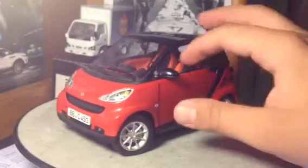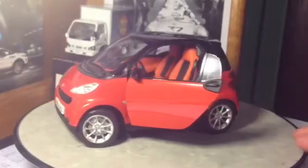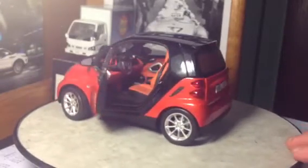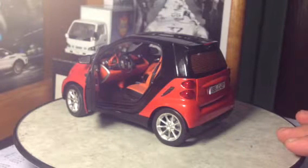Alright, we'll go ahead and open it up here. You have a two-tone interior — orange and black, as you can see. It does have a fairly nicely detailed interior, and I'll touch more on that in a second.